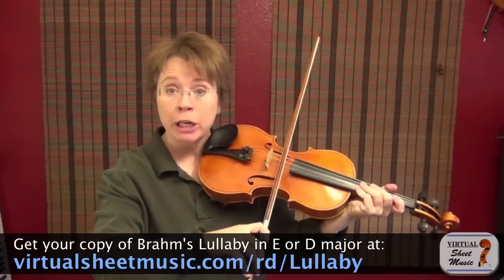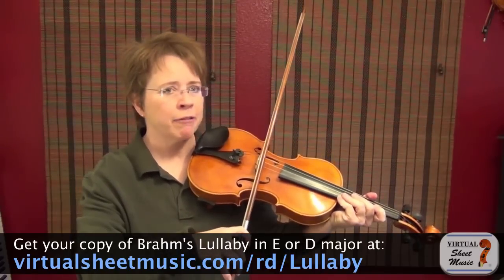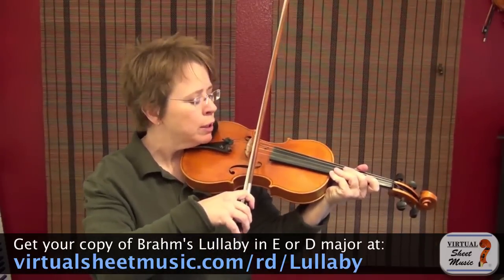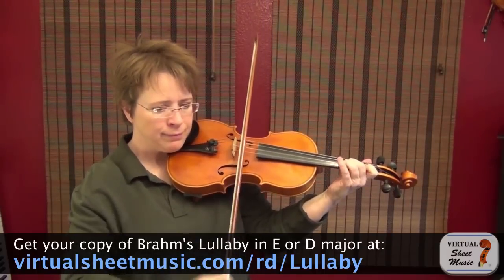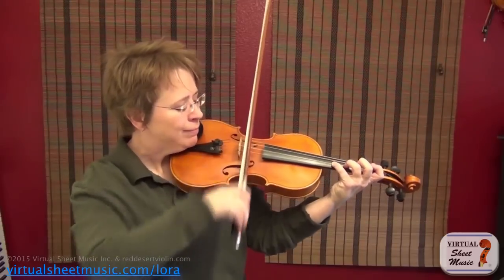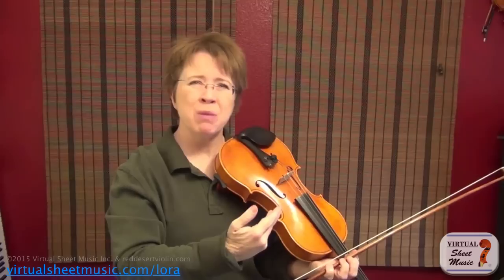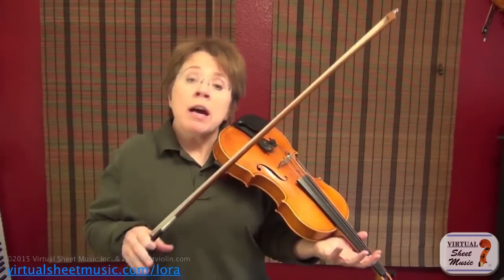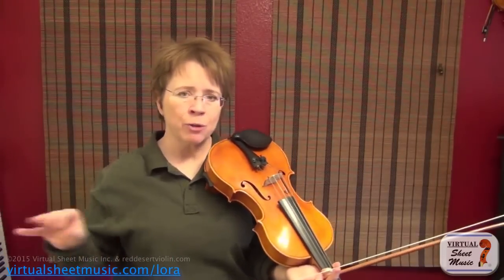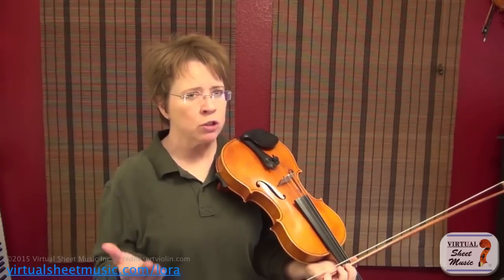Since our sounding point is going to be out near the fingerboard, we want light bow and fast bow. Closer to the bridge does not like fast bow strokes because you lose traction and tone. A slow and heavy bow stroke works there, but too fast loses traction and gives you that ponticello sound. A good general rule of thumb: play with as much bow speed as you can get away with — always use the maximum amount of bow that the other two ingredients will allow.